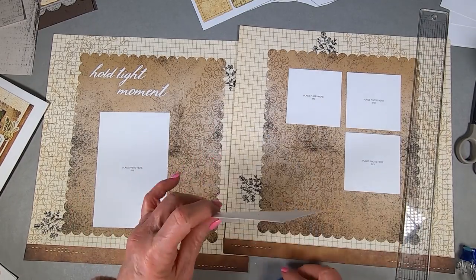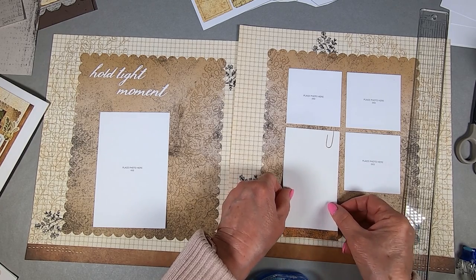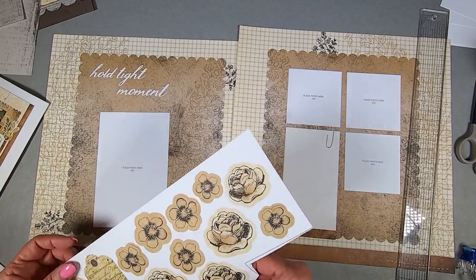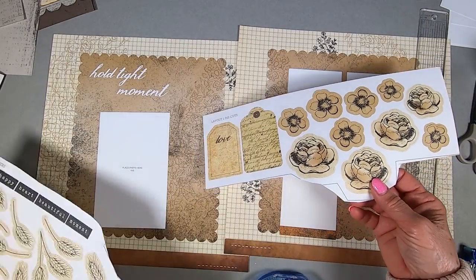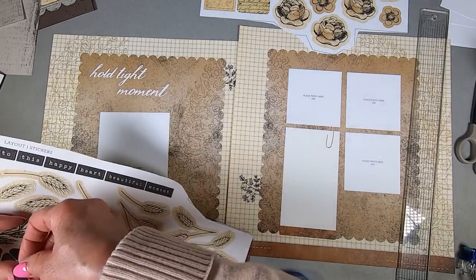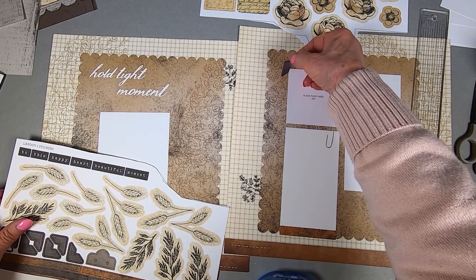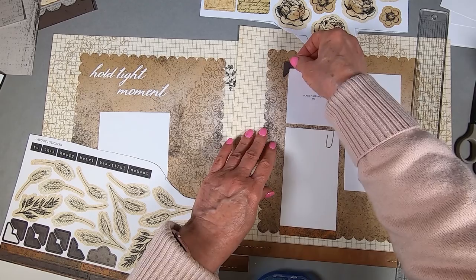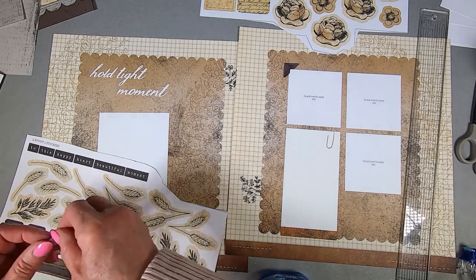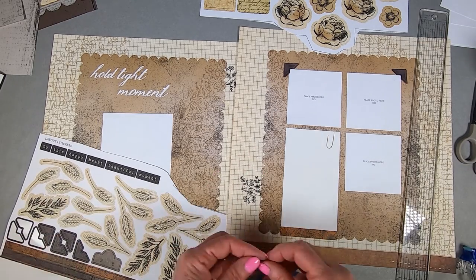This is a cute little journaling piece – it kind of looks like a ripped-off sheet from a pad. You could put lines on there; I didn't think of that until just now. The roses and the little daisies are all die cuts, and the pieces over here are all stickers. They have some little photo corners, and I'm not going to lay them on top of where the image would be, so I'm putting them out to the side.